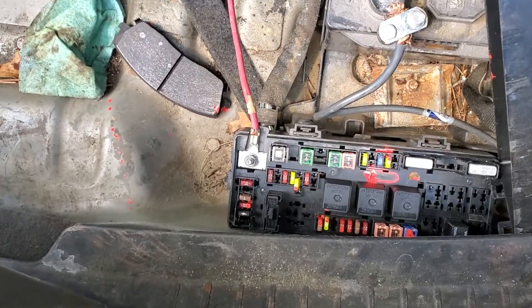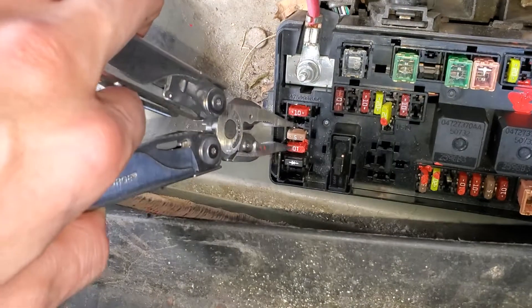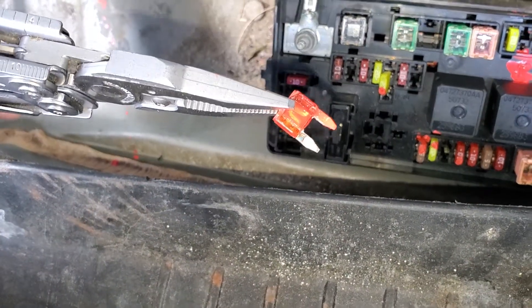It's gonna be fuse 30, which is this 10 amp fuse that I've marked right here. To pull it out...